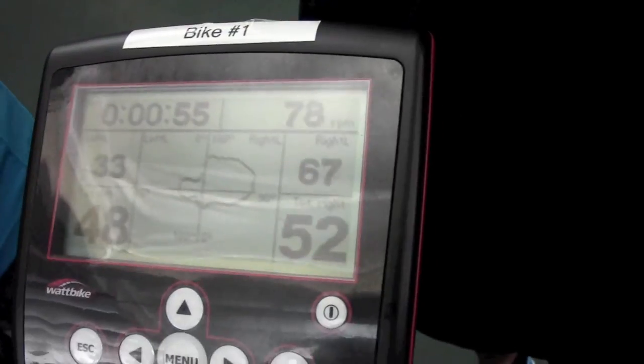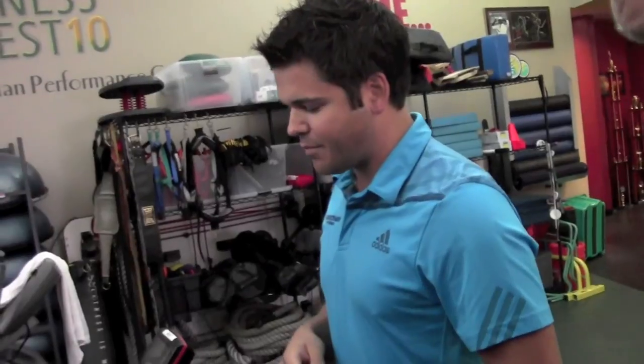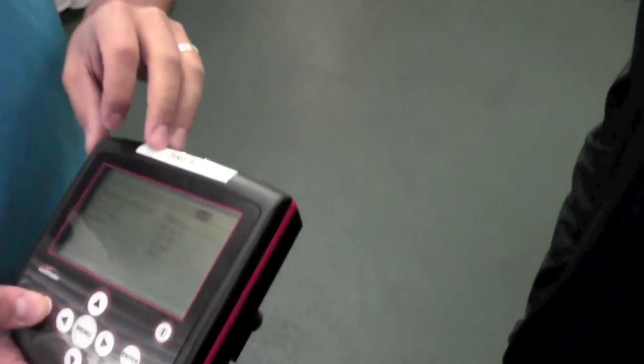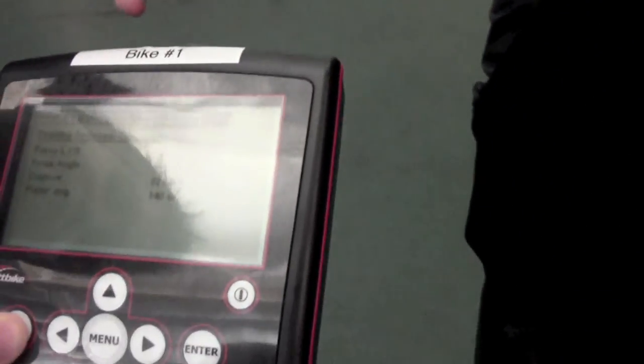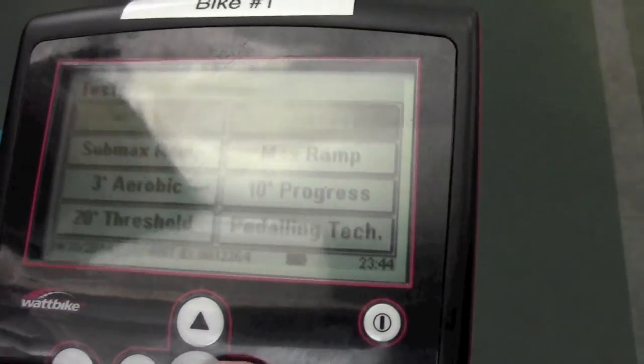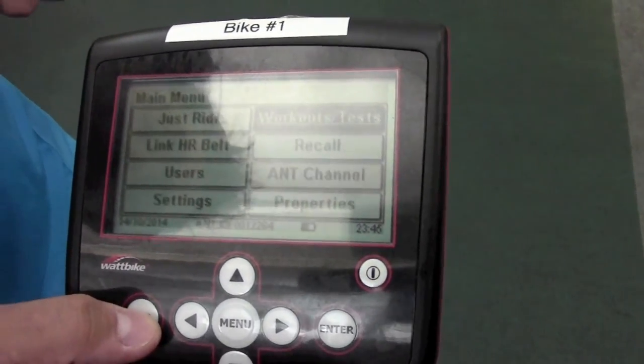Just keep it going through at the bottom and try to be as efficient as you can with your stroke. This right here — I'll go back out so everybody can see — this is all the data that you're going to see at the end of this. The pedal technique right there is where we were.